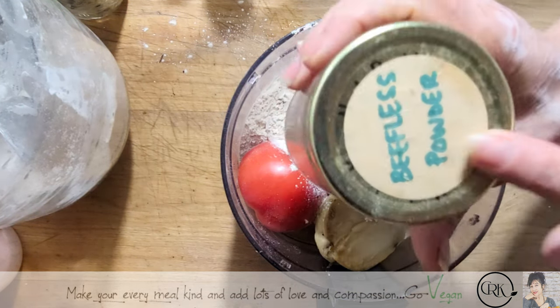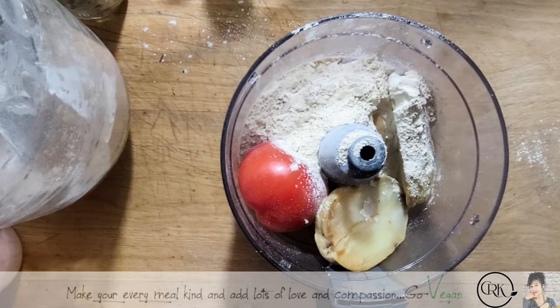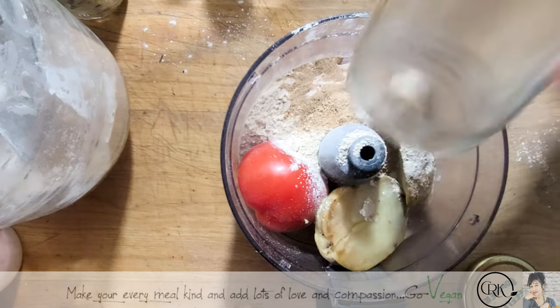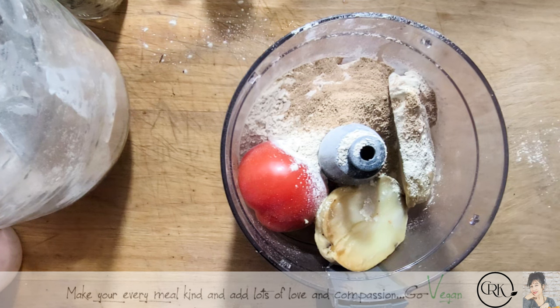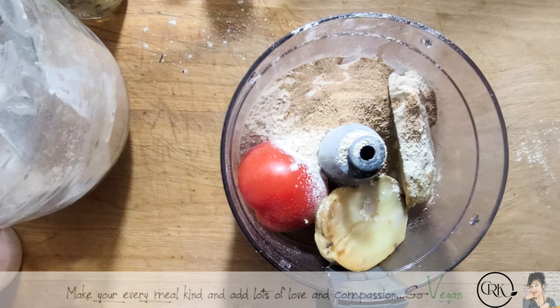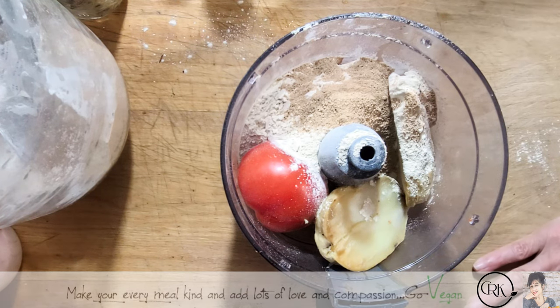I'm going to use some of my beefless powder — I have the recipe up on YouTube — about a heaping tablespoon of it. I've got to make some more of this. We're just going to blend this up and it will tell me if I need salt or extra oil. I also want to get some of my mushroom powder.